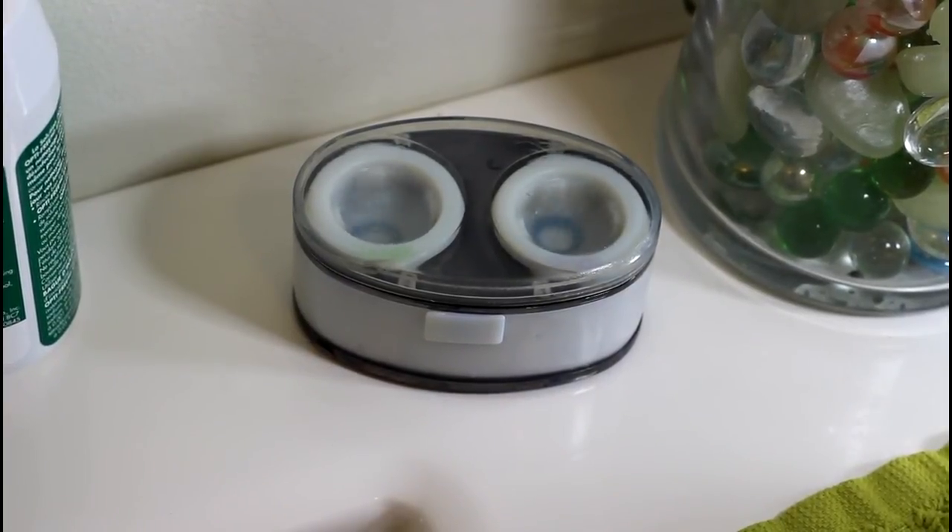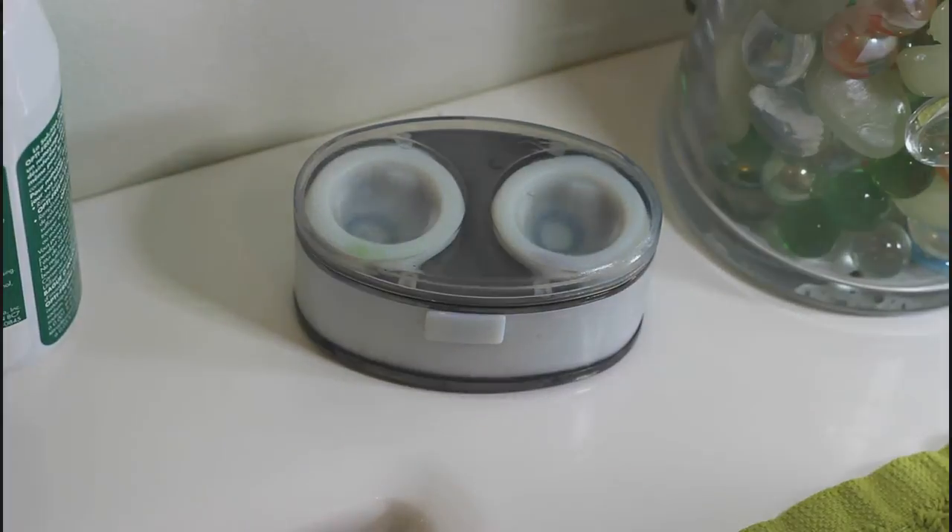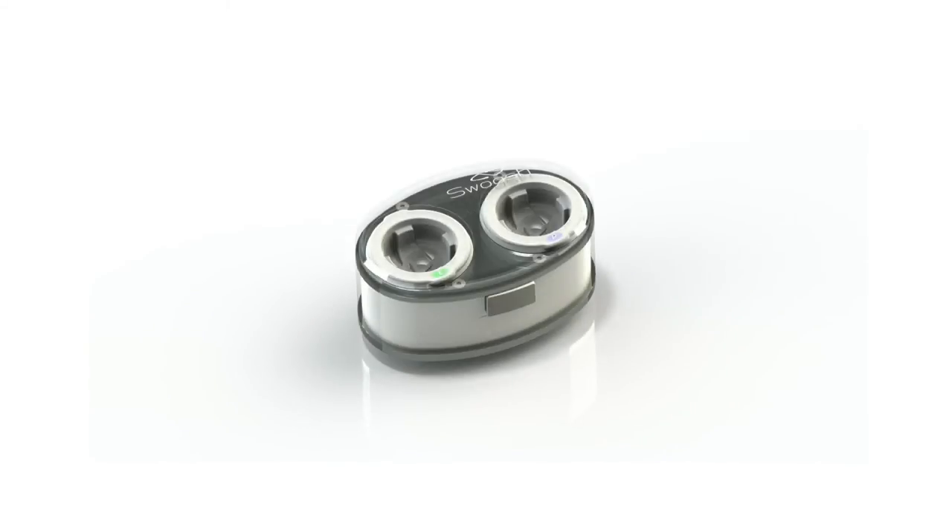Reduce the chance of infections and make your contact lenses more comfortable to wear. Get the Swoosh case.